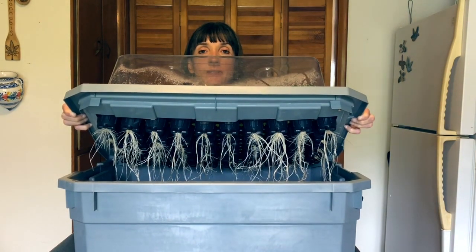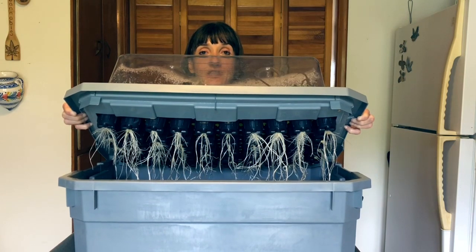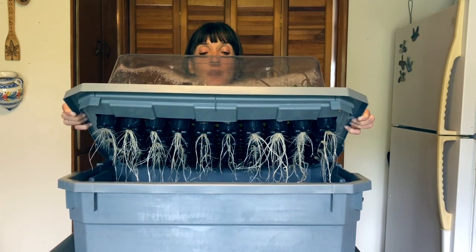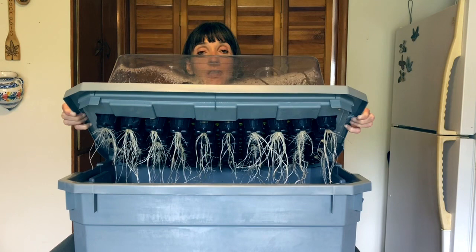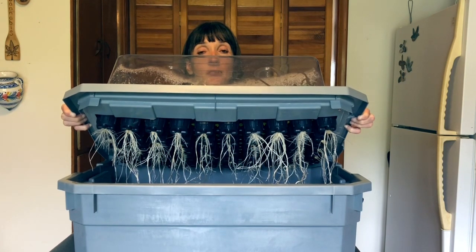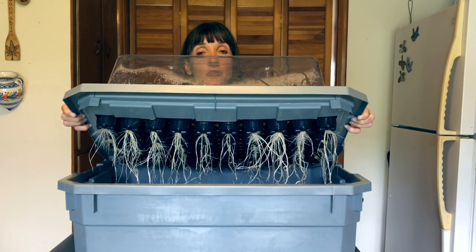Can you see that? It's pretty good root structure in seven days. I'm going to take these clones out now and plant them into small transportable cups, and they will just get a chance to get used to the soil and then they will be put into the ground.